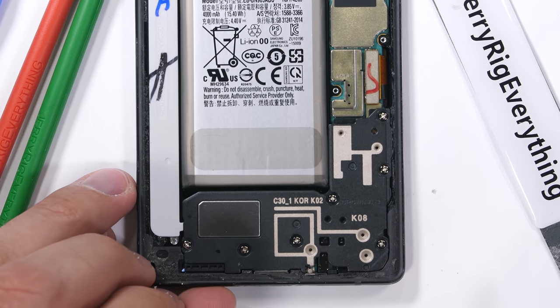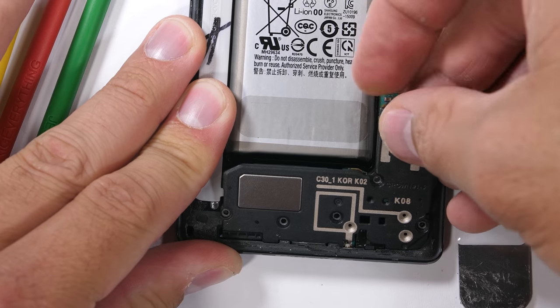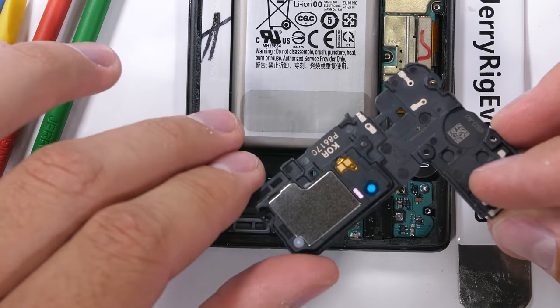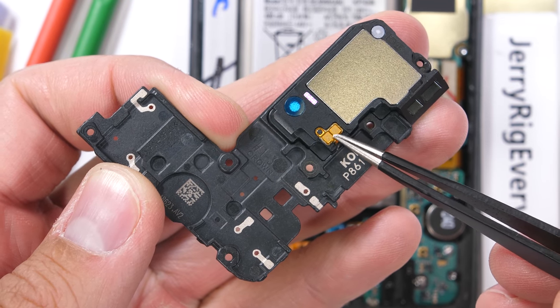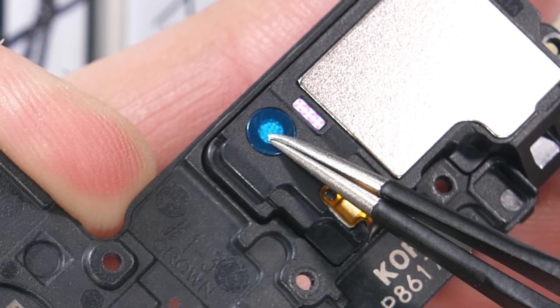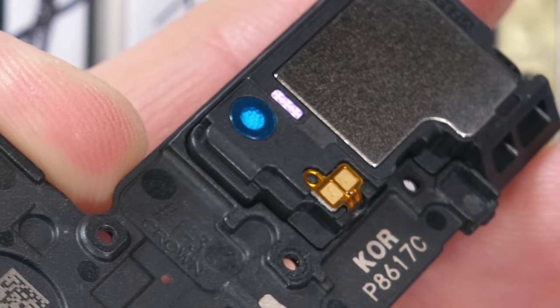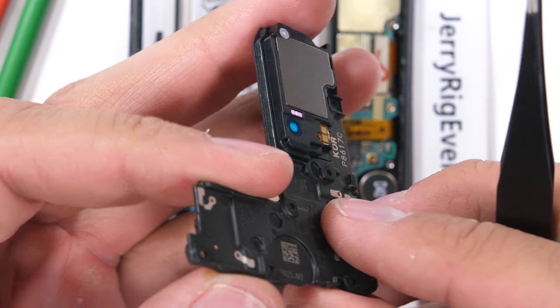I'll unplug the battery from the motherboard so we don't have to worry about anything shorting out, and then we can mosey on down to the 7 screws holding the bottom plastics over the charging port. Pulling that off reveals a large loudspeaker along with its gold contact pads, the water damage indicator, and another foam ball pit for ants like we saw inside the OnePlus 6. These foam balls realistically have something to do with sound dampening, but I honestly still have no idea.